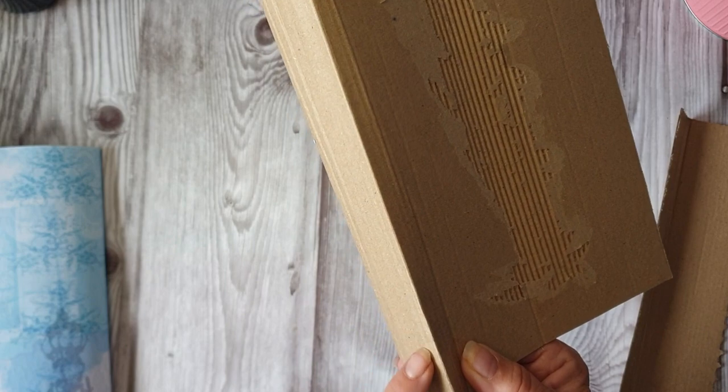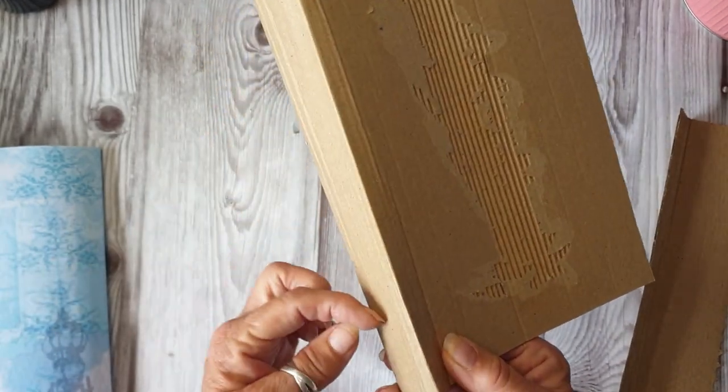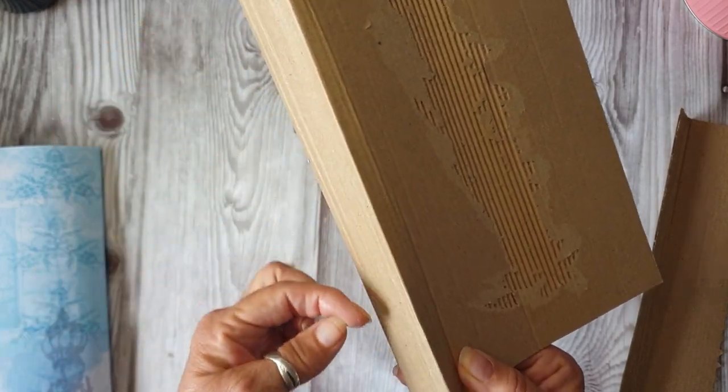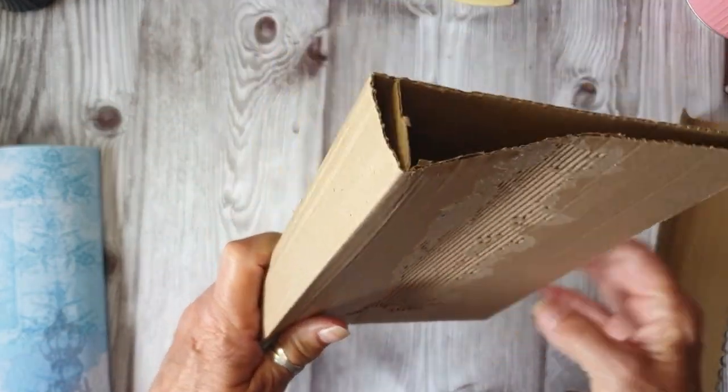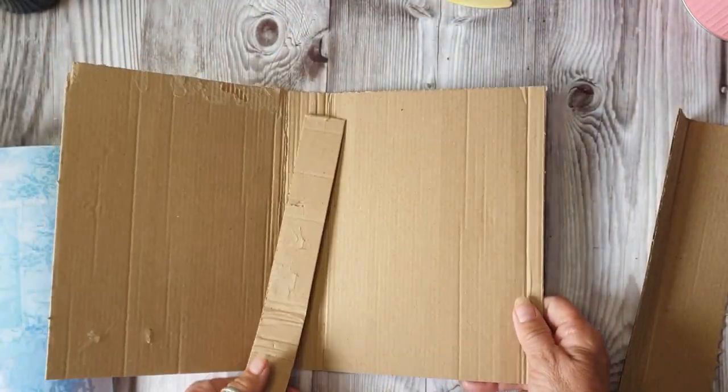Once it's all done, I'm going to do a three-hole pamphlet stitch to stitch the signature in, and I'm going to put beads through it so it's all nice - I want sort of tassels and things like that.